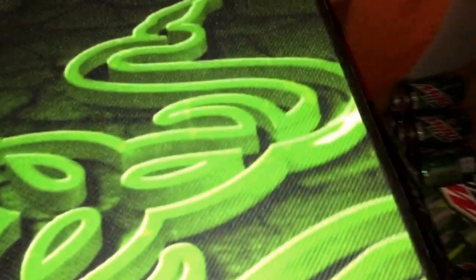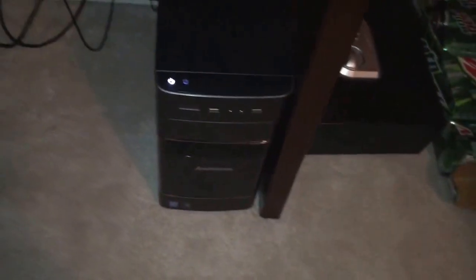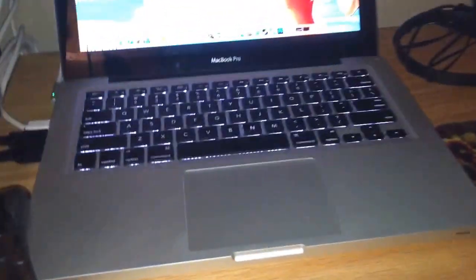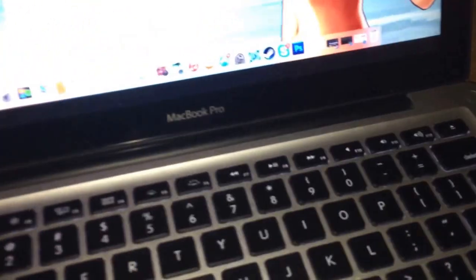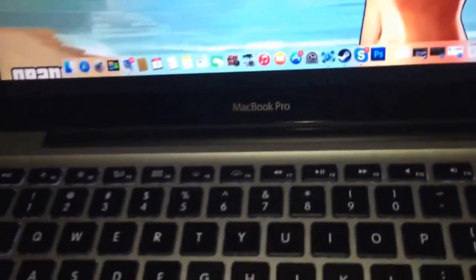This mousepad is really nice — you can fit the entire keyboard as well as the mouse on there. It's a nice material. The desktop is a Lenovo H350 with 8GB of RAM and a 1024GB hard drive. This is a MacBook Pro 13-inch laptop with 4GB of RAM and a 500GB hard drive, I believe.